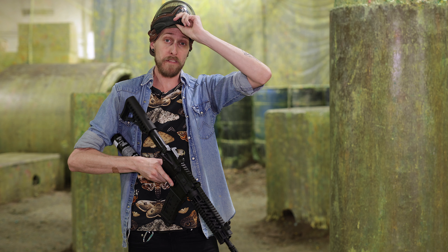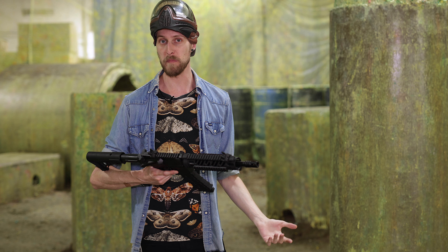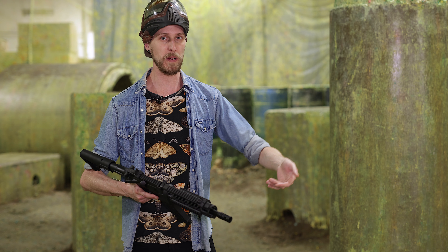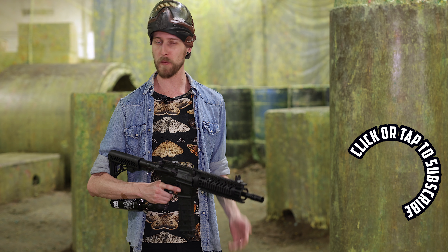Okay, so there you have it. Obviously it is a 50 cal, so it's not going to have the same range or accuracy as a 68 cal — that's just the nature of the beast. But at 20 meters it's still totally viable; you're still going to be able to get accurate shots off and hit what you want to hit. Pretty good, pretty nice.